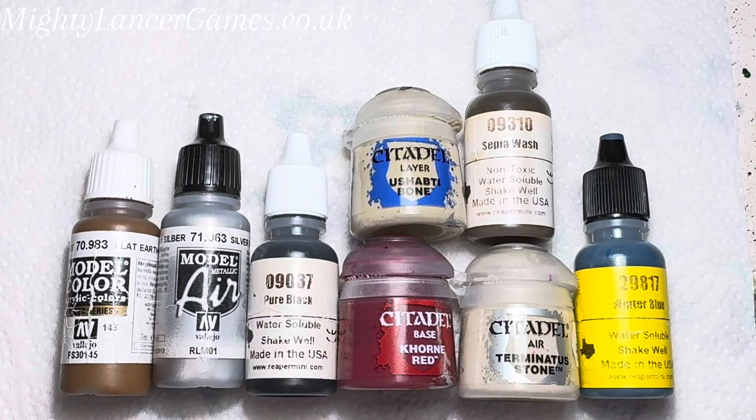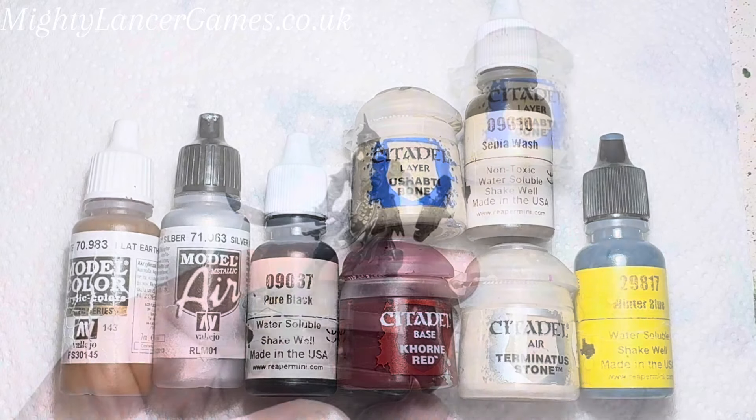These are the paints that I'm going to use to paint these skeletons. If you wish to follow along, use these paints or something similar.